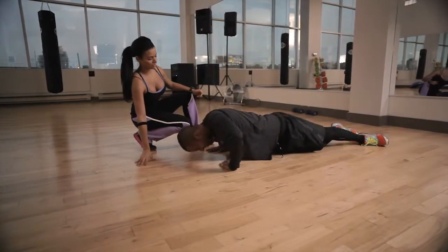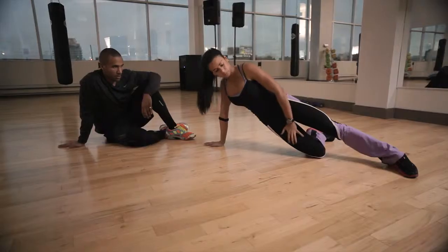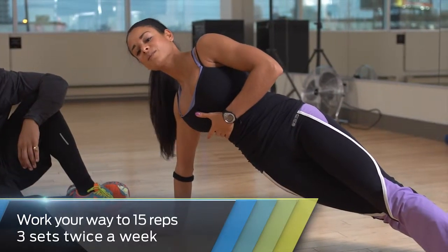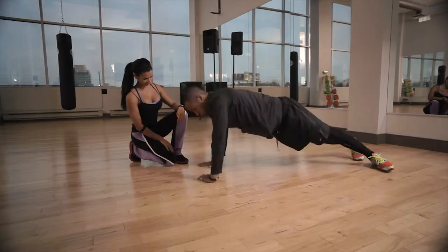Good. Now breathe — exhale up. Where do you feel this? All over. To increase intensity, you want to lift the leg up and really tighten your core again. You are also targeting your love handles here. Push down. Up. How are those triceps? Sore.